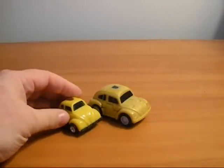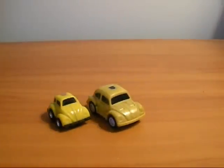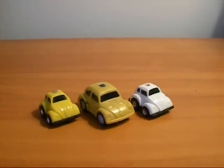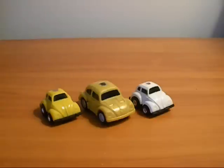Here's him next to the G1 Bumblebee, here's Bug Bite — so as you can see he's a smidge, a very very small amount bigger than the original Bumblebee.